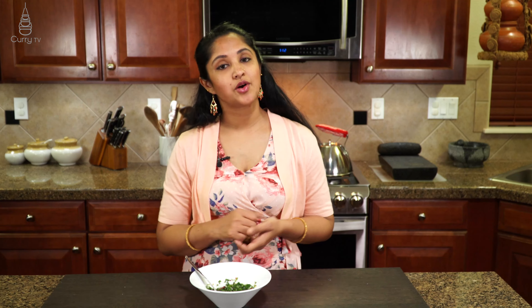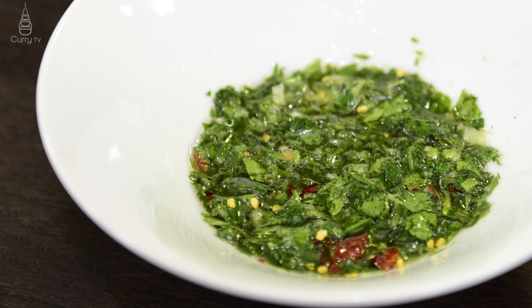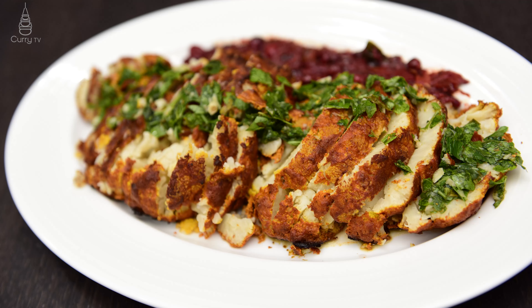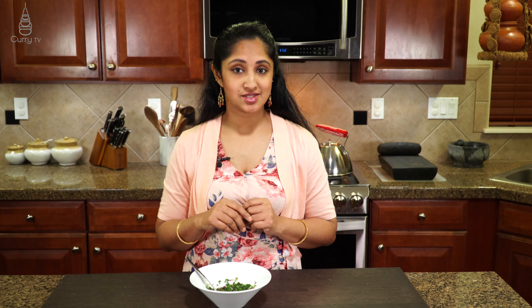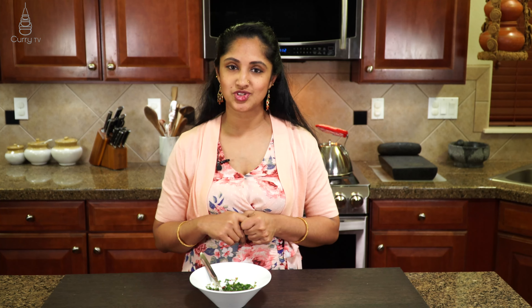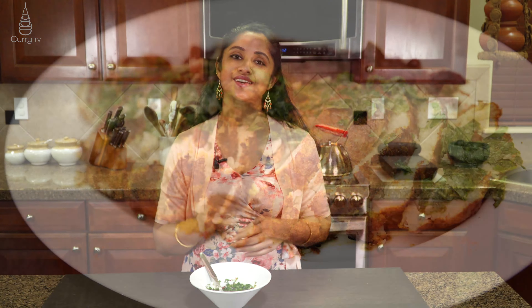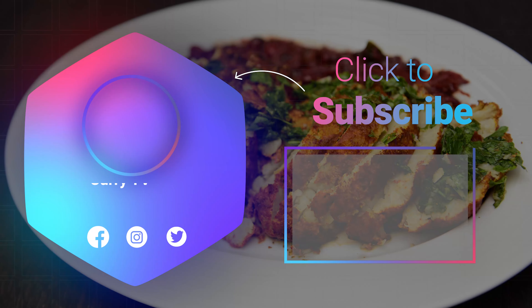So there, my friend, is how you make an Argentina — somewhat Indianized — chimichurri sauce. Please do give it a try. This is a great combination to go with any choice of your steak or even carne asadas. If you are a vegetarian, I have a vegetarian recipe for you — it's a tandoori cauliflower steak. Please do check those out and I hope you enjoyed spending time with us. We will see you next time. Bye-bye.